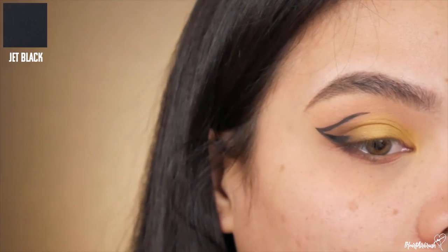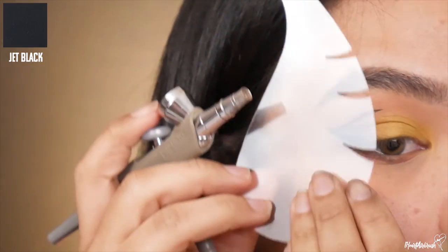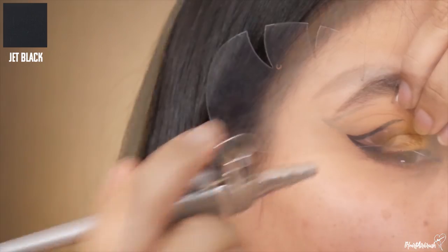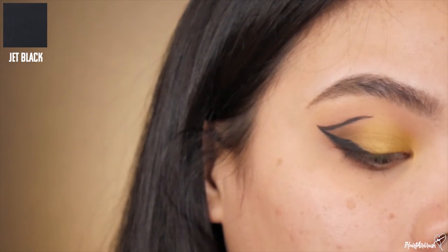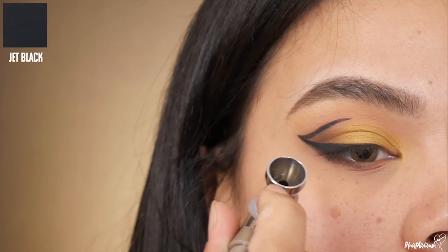So if you want to recreate this look, you can go ahead and do it with ease. I'm just taking the cat eye stencil and filling in the liner, making sure to connect it to the graphic liner we created with the custom stencil. Then it's just a matter of filling the liner through the lash line like we usually do.